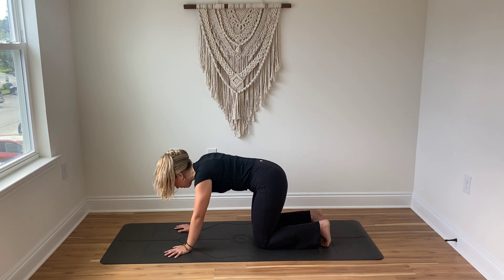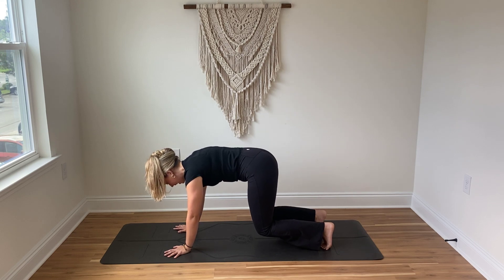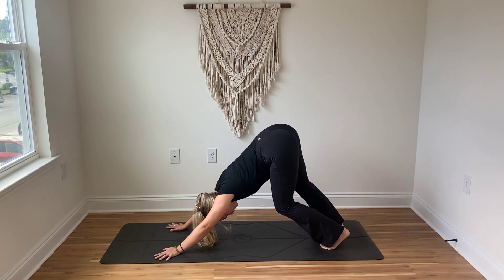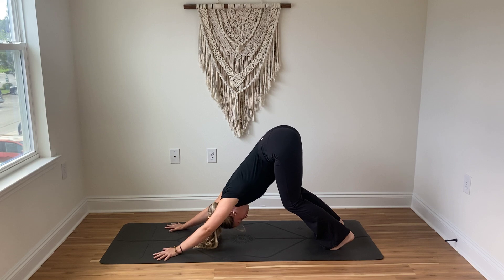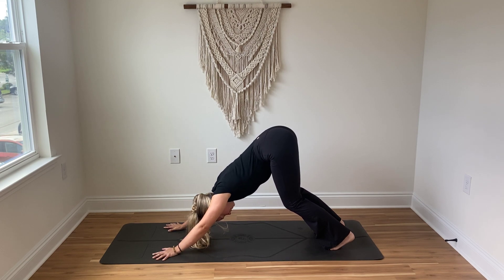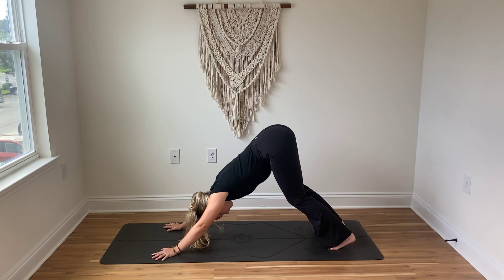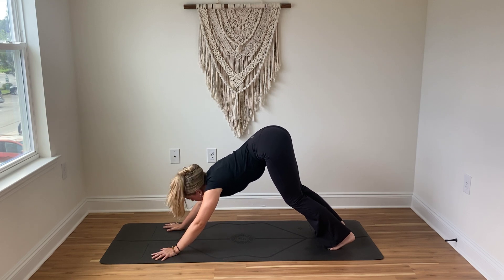On that next inhale return back to a neutral spine, tuck the toes, and when you're ready lift the knees to a hover as you breathe in, then as you breathe out send the hips up and back to find your downward dog. Maybe right here we're resting for about four purposeful breaths — maybe you bend one leg and then the other, maybe you bend both, hugging the arms inward, grounding down through all ten fingers and the backs of the knuckles. It's better to have the chest pressing towards the thighs than to have the legs completely straight, so maybe keep a gentle bend in the knees. Draw one more deep inhale, feel this breath expand in the sides of the body, and a slow exhale.